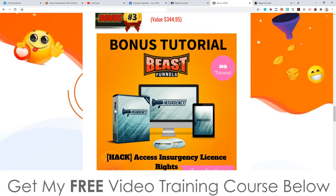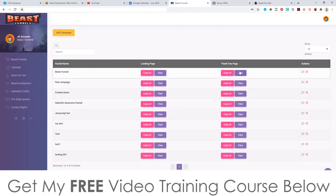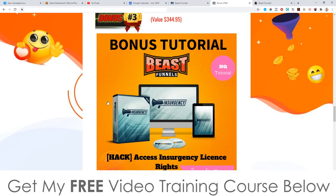Bonus number three: I'm going to give you access to Insurgency license rights. The reason I'm giving you this bonus is because you can sell Insurgency in your Beast Funnels and get 100% commission throughout the whole funnel of Insurgency, which amounts to around $300 per customer. All you would need to do is plug Insurgency with the license rights into the thank you page of your Beast Funnels, and instead of getting 50% commissions on regular affiliate offers you can get 100% commissions on every single price point.